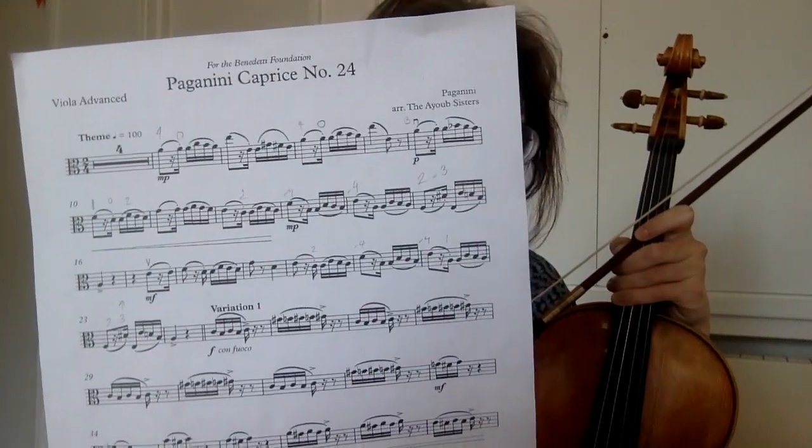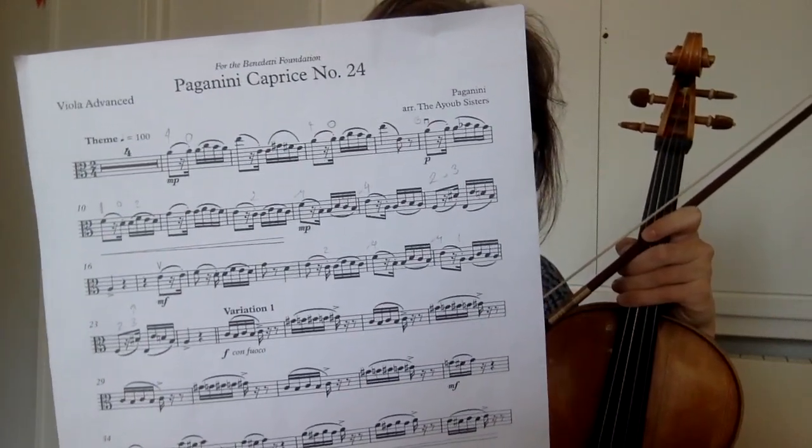I thought we would just start with some fingerings for the theme because I'm aware that there are loads of awkward string crossings to navigate if we were to stay in first position. Perhaps the easiest way would be to show you my music — if you could pause your screen and take it down. You'll notice that particularly from around bar 12 where we go into second position, there are a few little mini shifts that we need to do, just moving up a semitone and extending our fourth fingers.